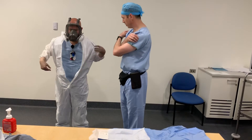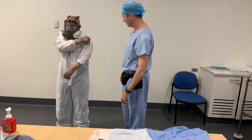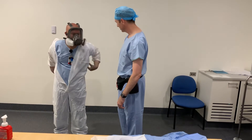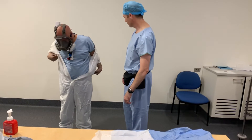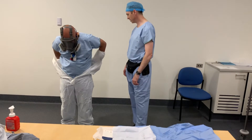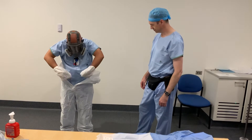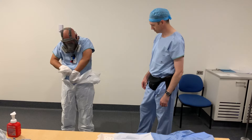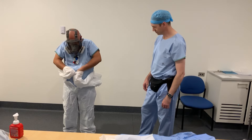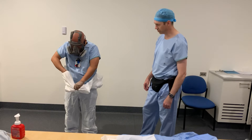It might be easier if you grab opposing shoulders. It can be tricky — just take your time and do it slowly. Peel it off — the gloves will come off with it. You can remove the gloves after if you have to. I taped them before, which is probably why they came off more easily.